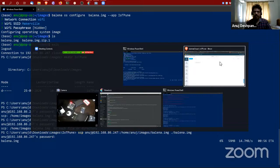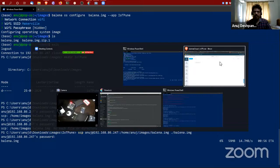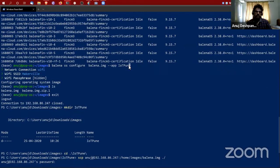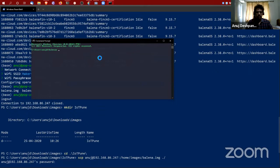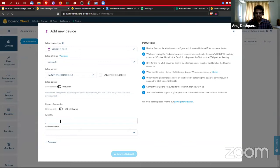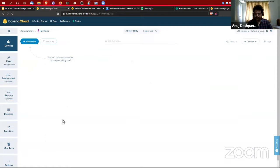I had to do the 'balena os configure' step because I used a vanilla image. This particular CLI command is not supported on Windows — even though you can see the different subcommands available on Windows, 'balena os configure' won't work there. In that case you just use the dashboard to configure your Wi-Fi network. That's going to take a couple of seconds.